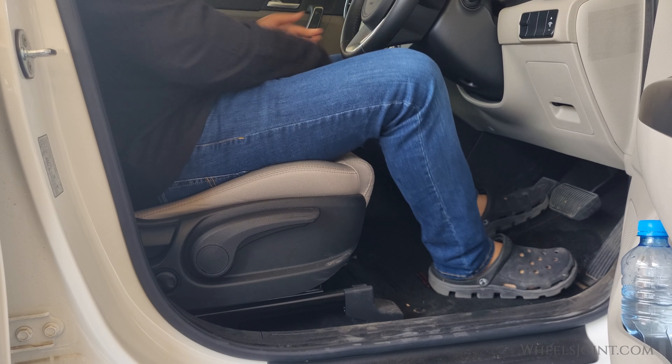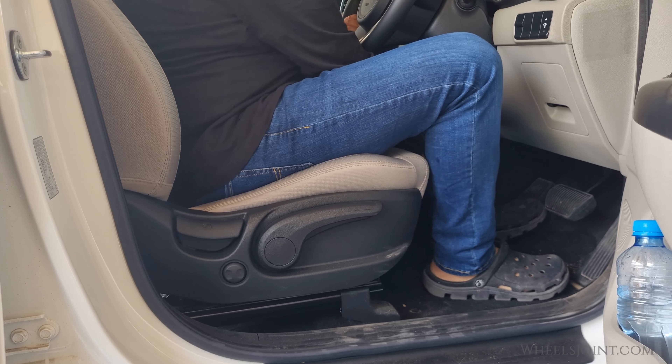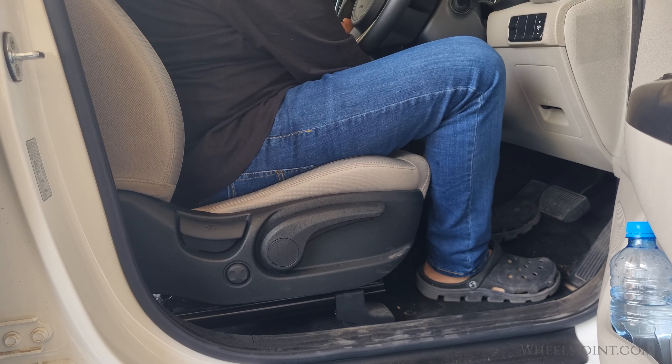To move the seat forward or backward, pull the seat's slide adjustment lever up and hold it. Slide the seat to the position you desire.